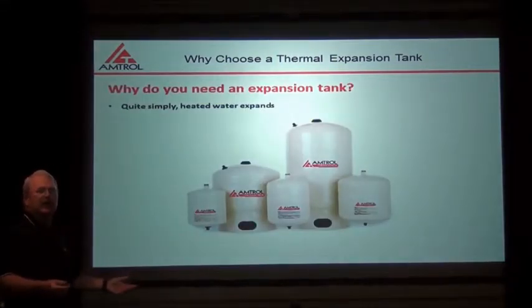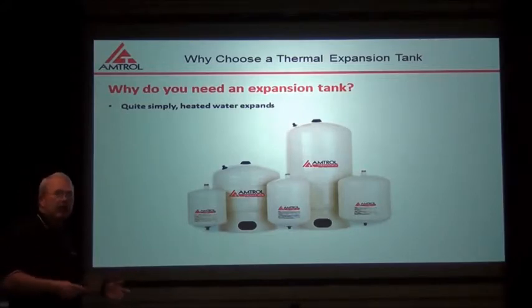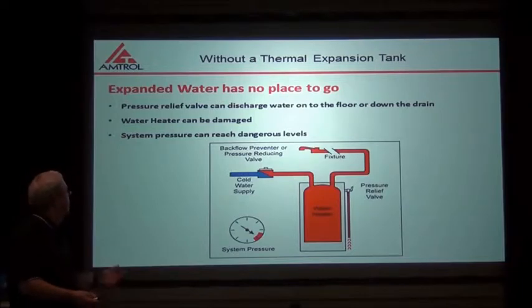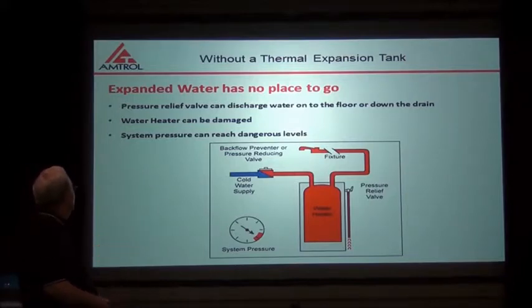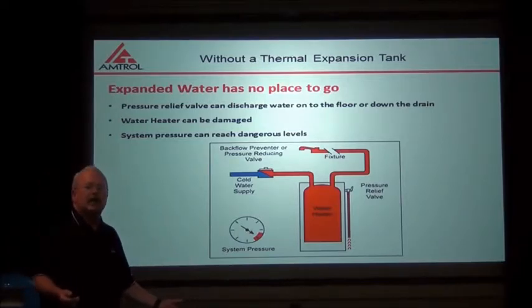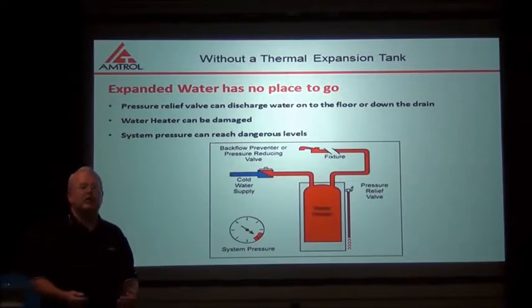Now, why do I need an expansion tank at all? The main purpose of the expansion tank is to take up expanded water. When water heats, it expands, and this expansion has to have some place to go. If it doesn't, I could damage my pressure relief valve, I could damage my water heater, and the system pressure could reach dangerous levels. Anything over 80 psi is considered dangerous — toilet fixtures and faucets don't like anything over 80 psi, so we want to keep that pressure lower.